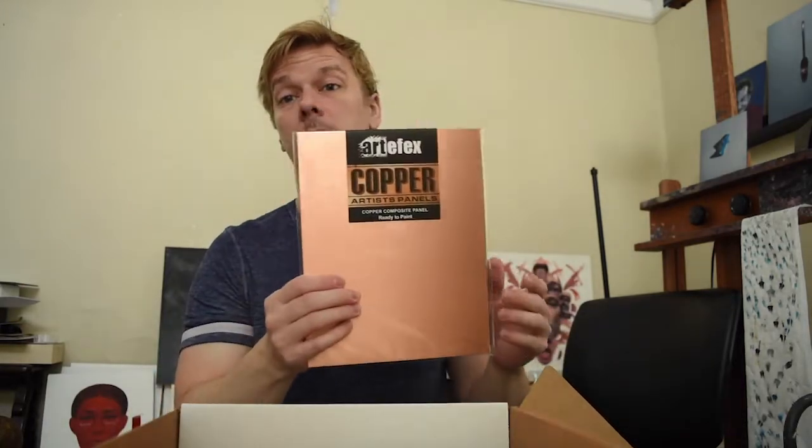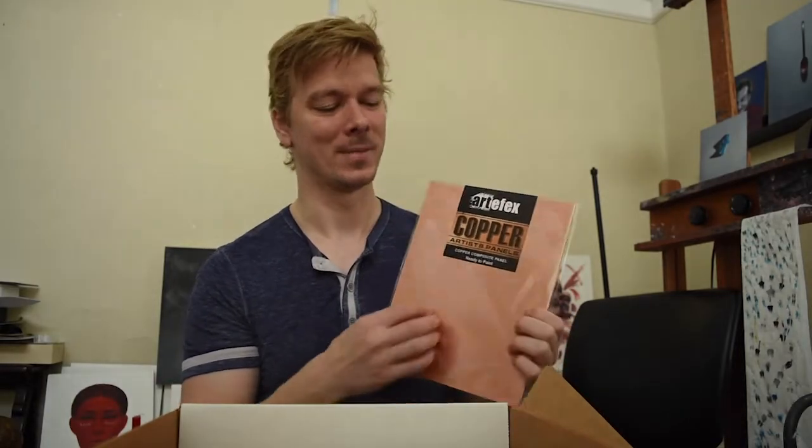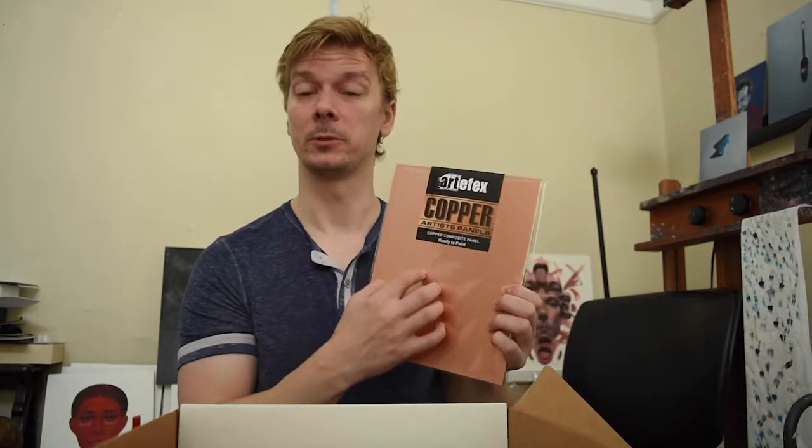Then we've got the copper panel, which is another one I've been super interested in and have enjoyed painting on a couple times already. When I first started painting onto this, I assumed it was going to be like glass or metal or mirror — just so repellent that you'd really need to get an initial priming layer down before you could do anything.